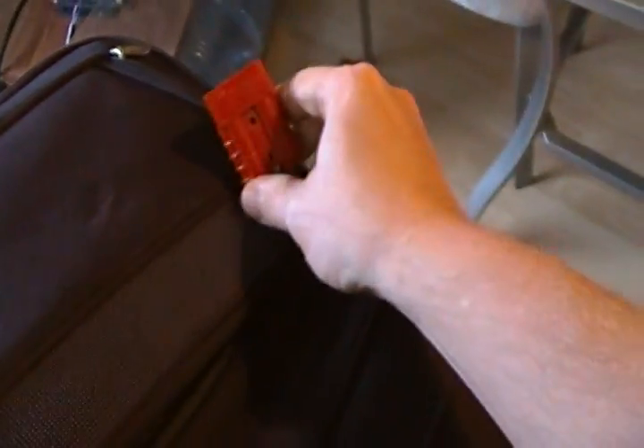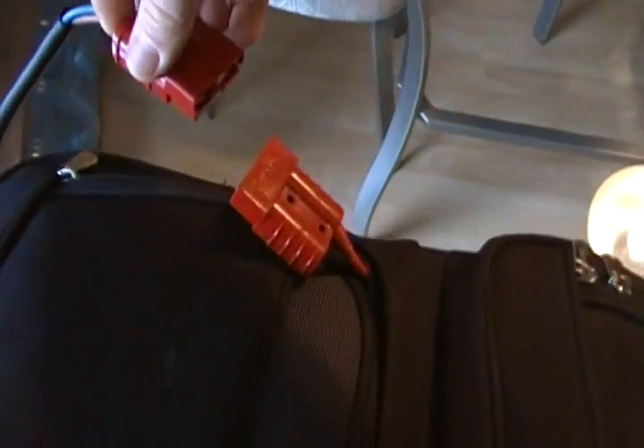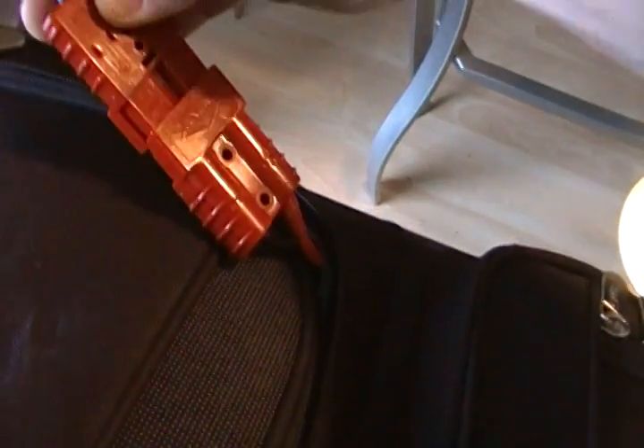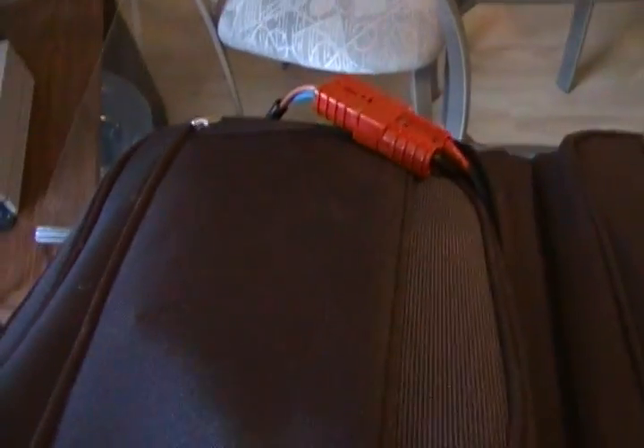Inside the flap is the Anderson connector that charges the battery. The charger, which I have located over here just behind the bike, also has an Anderson connector that I can plug into the battery. It can only go in in one direction. When it's plugged in, the charger itself I have plugged into the wall.